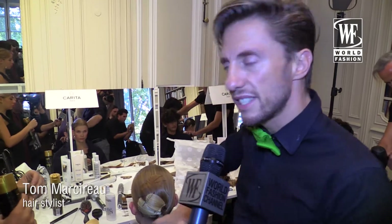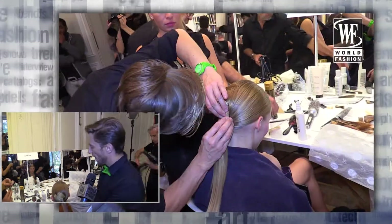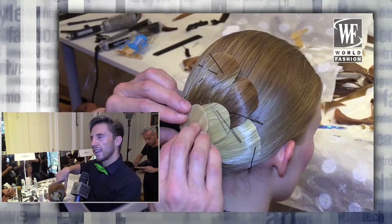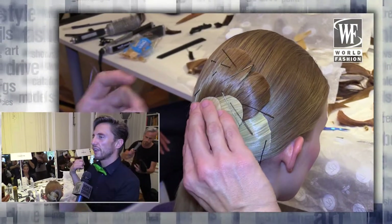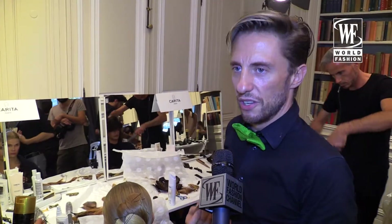The hairstyle is a ponytail to create a slim, very strict face. We tried to reproduce the scale as seen on the fabric, but in the hair — so we reduced scale in the hair and applied it to the hair just like on the fabric.